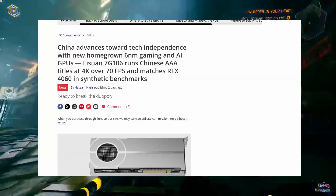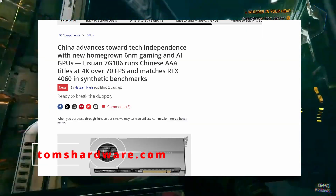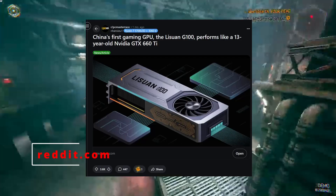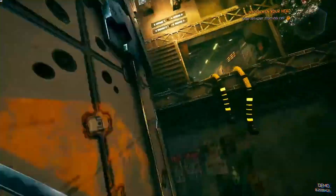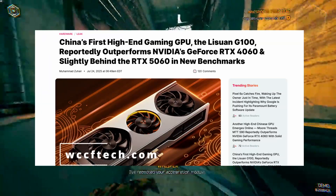Let's talk about the Chinese GPU industry for a little bit. The Chinese GPU industry has been stepping up in recent years, but truth be told, most consumer GPUs have struggled to compare with western offerings like Nvidia and AMD. Poor hardware, weak performance, and especially unoptimized drivers have been their main headache. But the AI boom changed everything.